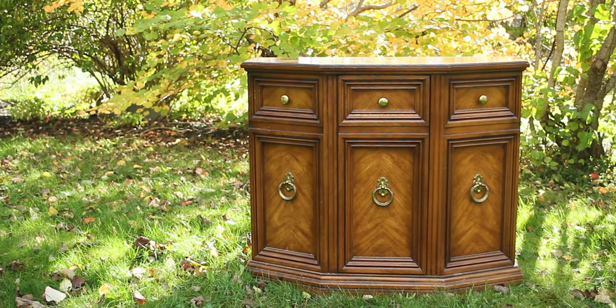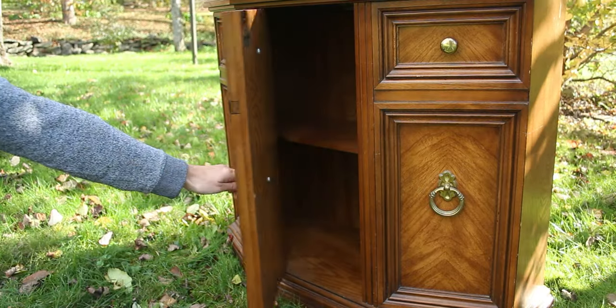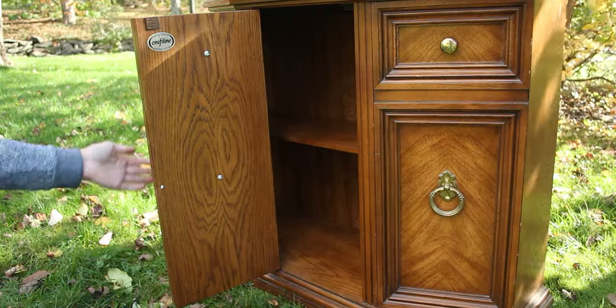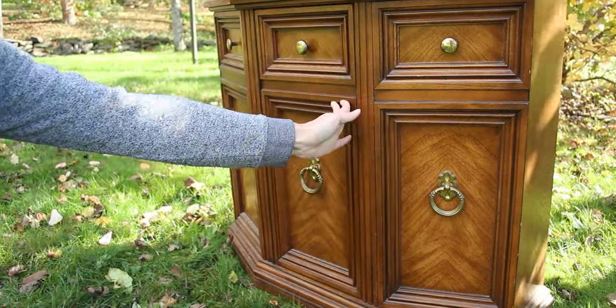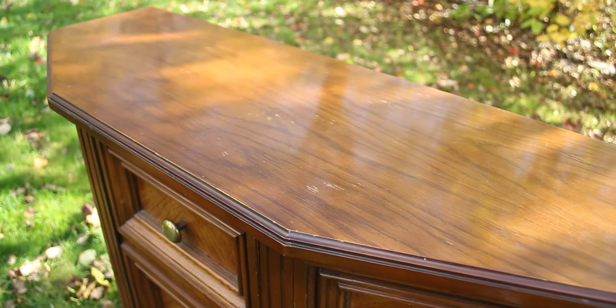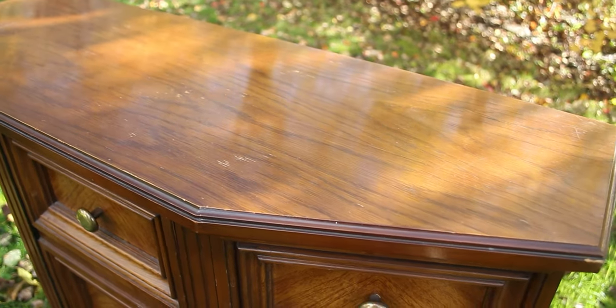We were given this cabinet and we're going to refinish it to save it from the trash. It is made out of particle board with a fake veneer sticker on it — not actual wood veneer — so we're limited with what we can do with it. Since we can't sand it down and stain it, we're going to paint it instead. This will make it look less dated and more modern and clean.